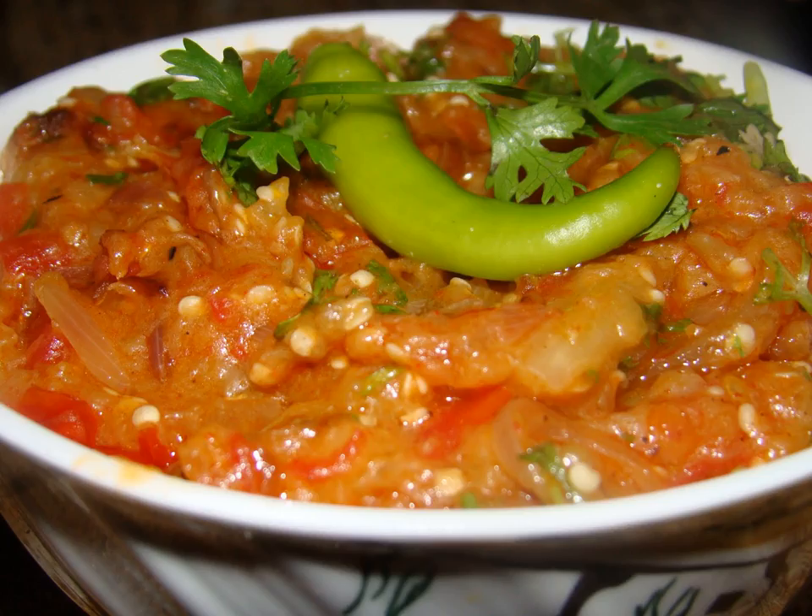Baingan bharta is a dish from the Indian subcontinent that originated in the Punjab region and bears a resemblance to Baba Ghanoush and Mirza Ghassemi. Baingan bharta is a part of the national cuisines of India, Pakistan, and Bangladesh.